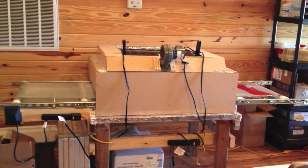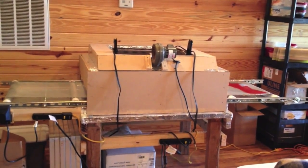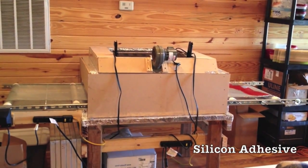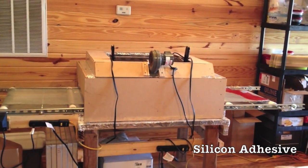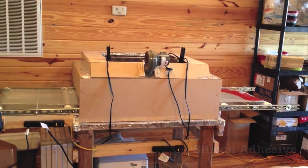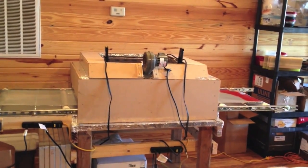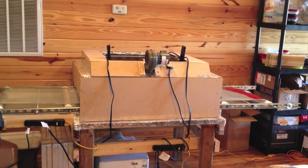I've used just a household screen — the kind you would use to replace window screens — as the belt. You can see to the right the silicone that has joined the two ends of the belt together. It's fairly flimsy and flexible, so once you tighten the belt it keeps it pretty tight.